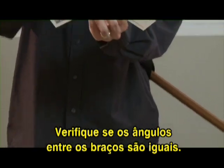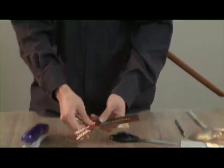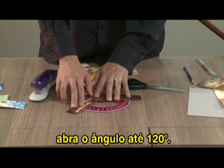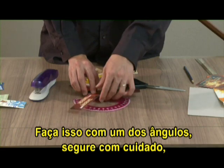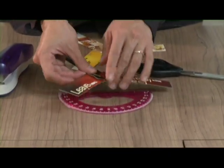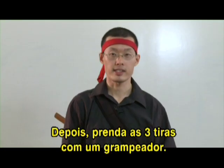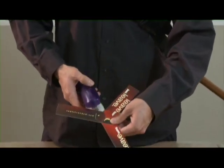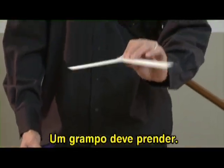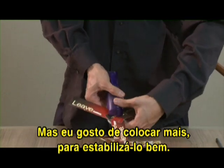The next thing to make sure is that the angles between the arms are all equal. For this, you will need a protractor. If we want three equal angles, we will need to get the angle up to 120 degrees. Do this for one of the angles, hold it carefully, go to the next one, do the same, and the third one should be 120. Then get a stapler and staple the pieces together — one staple holds the three pieces together, but I like to put a bit more just to make sure the boomerang is stable.